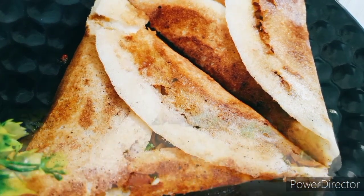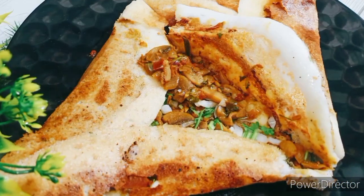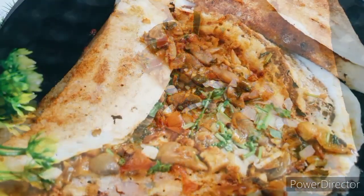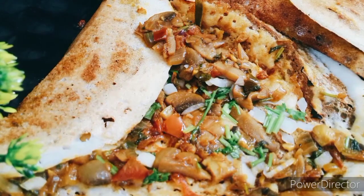Mushroom curry dosa is ready! Try it, and if you do, please comment on this channel. Subscribe, like, and share. Please press the bell button. Thank you!